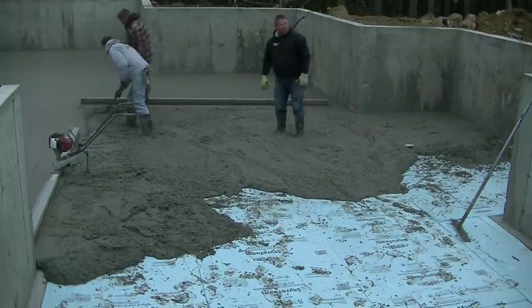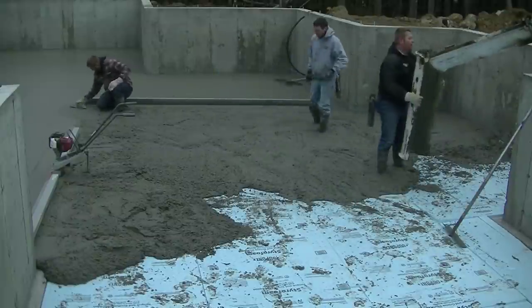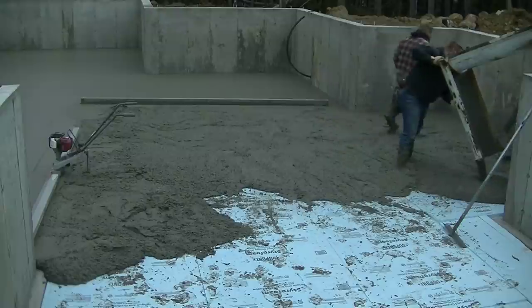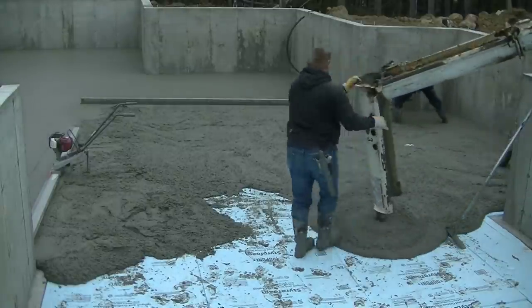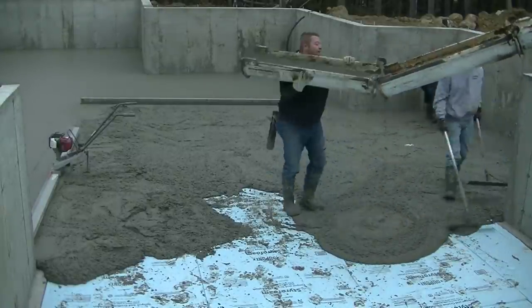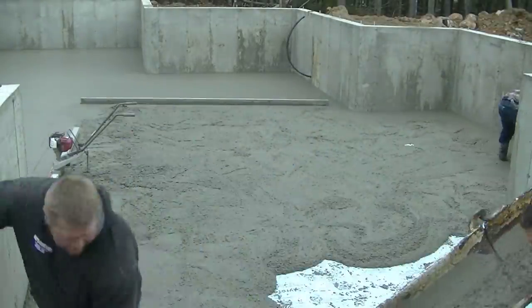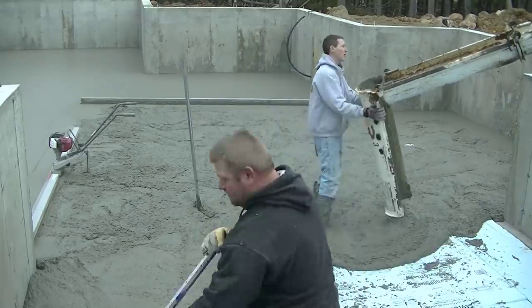The first truck would just dry right up. You could feel it just by walking in it. And we decided to use the hand screed because we had about 15 or 16 feet of width right there, and the board on the power screed is only about 12. So it just made it a little easier screeding this last section by hand.